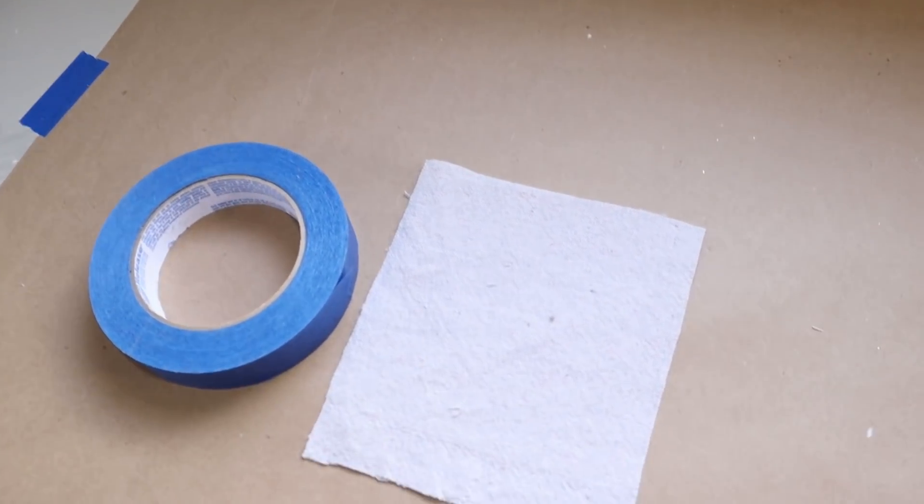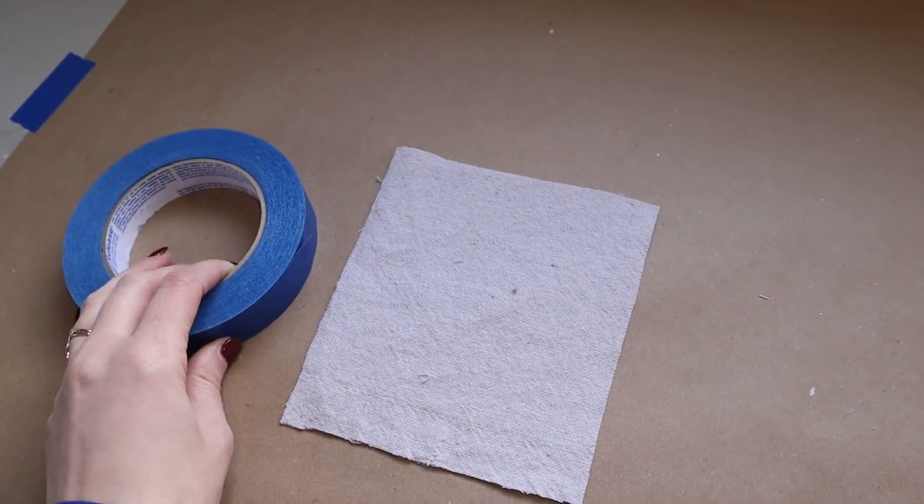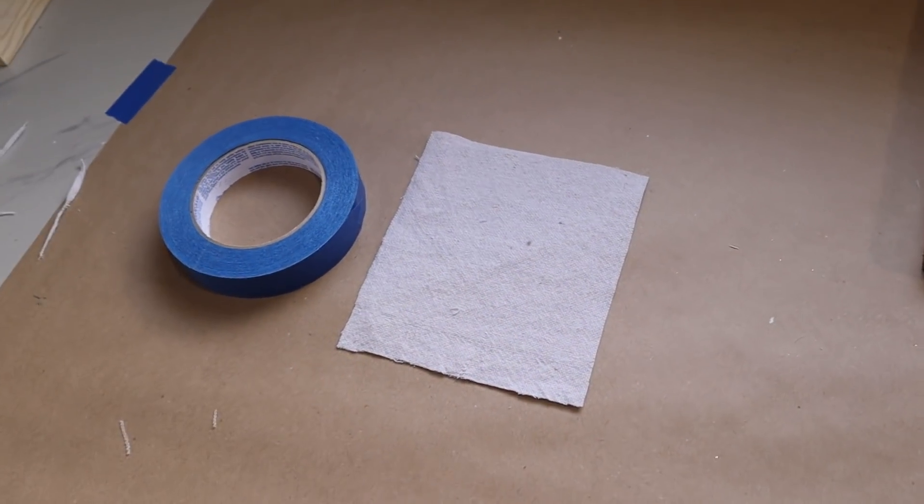Now I'm going to add a grain sack print to the front. It's really simple — I just have some painter's tape for that. It's sort of a two-part process, so I'll let you watch as I create that.